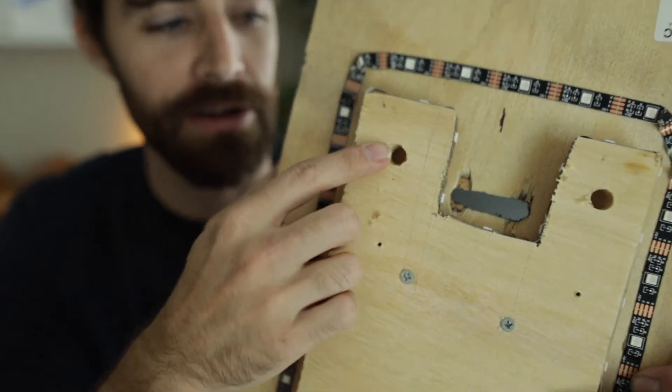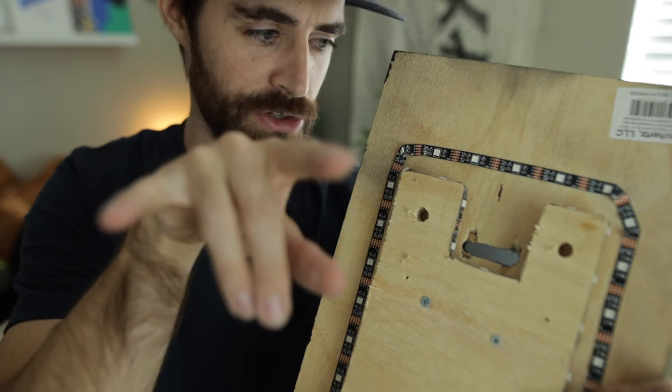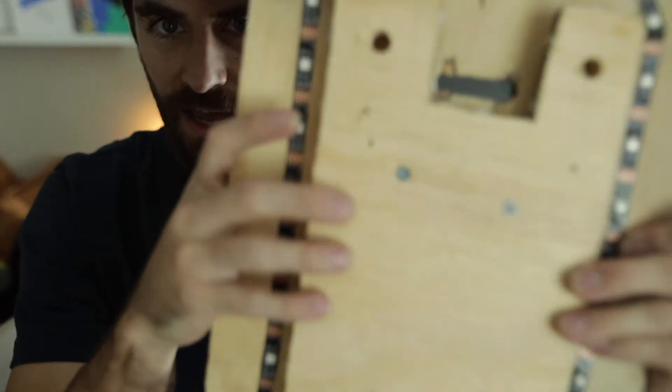I put some holes right here for nails, so you can just put two screws or two nails into the wall and hang it on there.